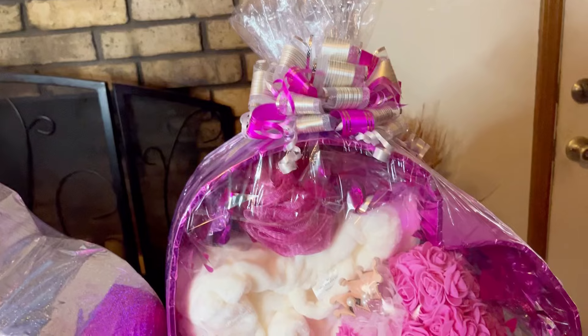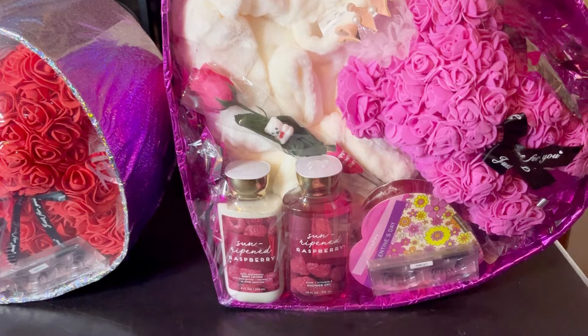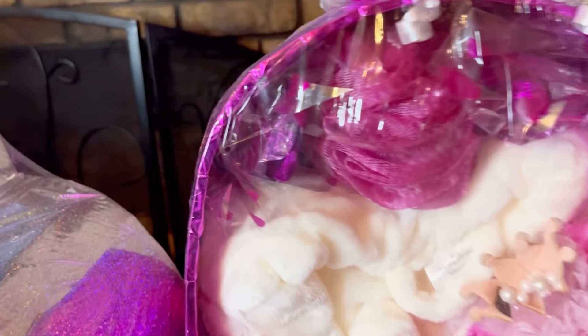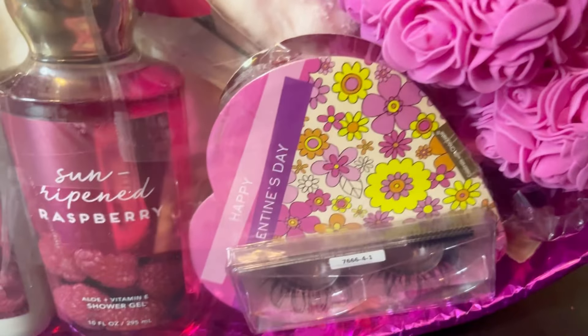My last and final basket was my pink or fuchsia colored basket that I finished off. You can see the filler that I put in it, and that was the conclusion.